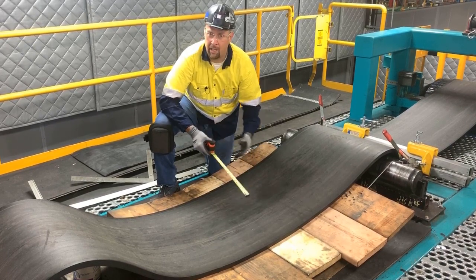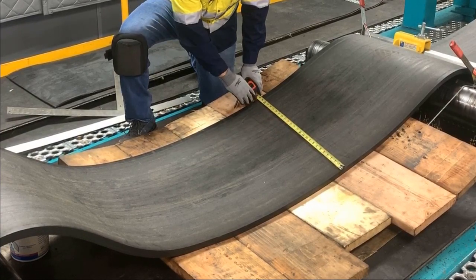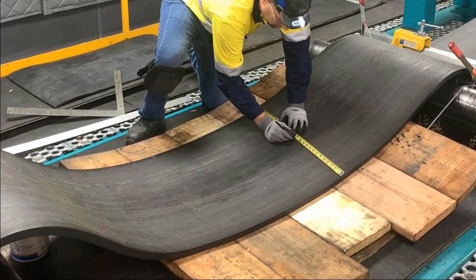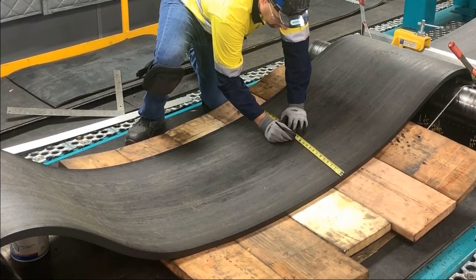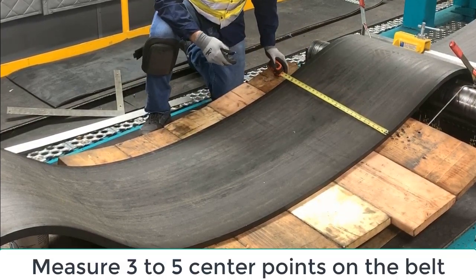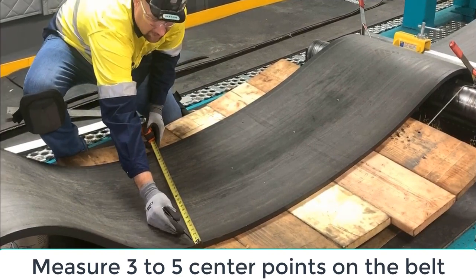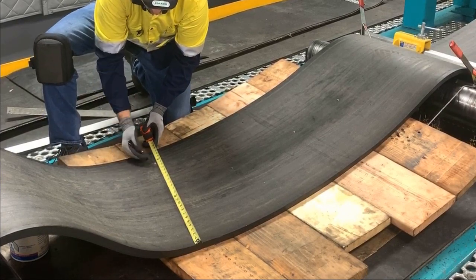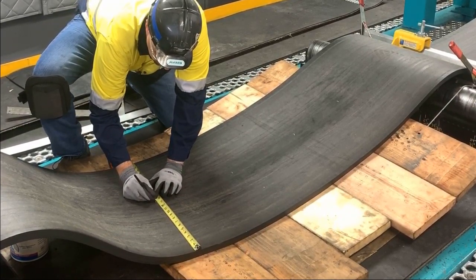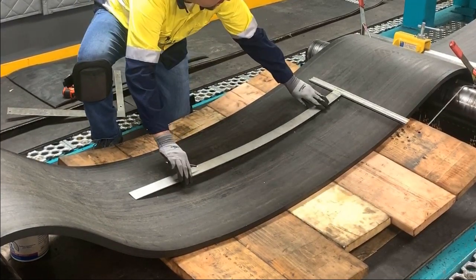When squaring a belt, we want to find the center line of the belt. To do that, we're going to measure across. Instead of working with fractions, I'm going to angle the tape measure and take half of the first whole number. Here I'm working with 26, so I'm going to mark it at 13. We're going to want to do that in multiple points across the belt. Once again, 26 — half of that is 13. You can see here, I'm contacting the tape measure on the left corner so that I'm going to work off of that side of the tape measure. 26 and half of that is 13. Now we're going to join those marks together and that's going to give us the average center line of this belt.